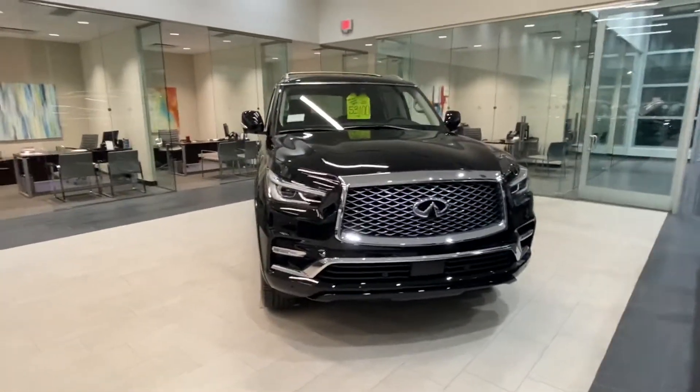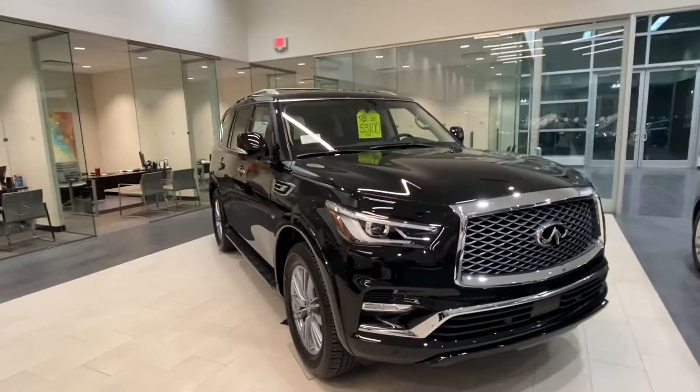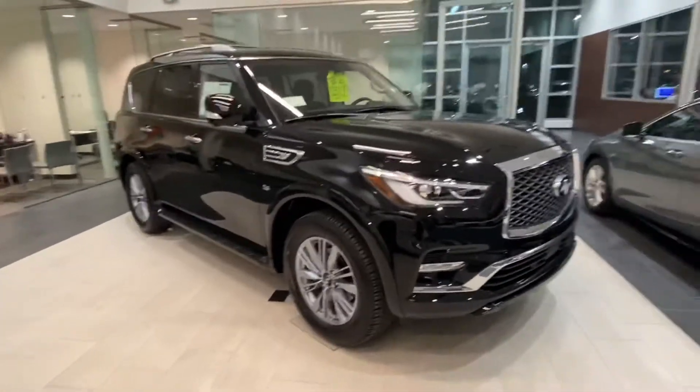Here is a base QX80 Lux. I call it a base because it is just the lowest options available on the QX80, but still, with it being a luxury brand, you have quite a bit of features on there.